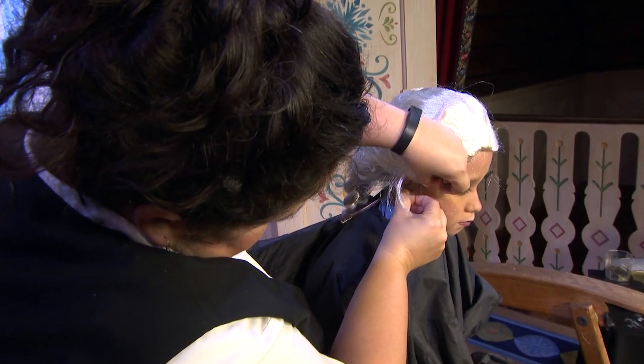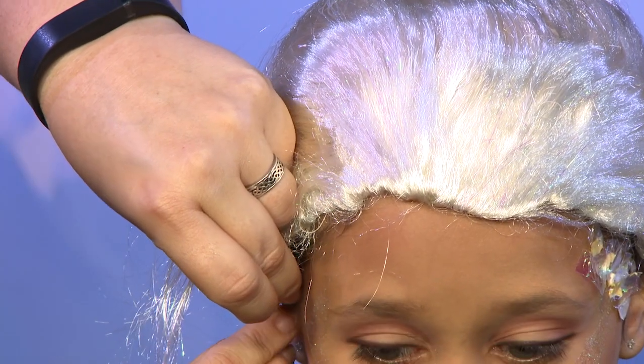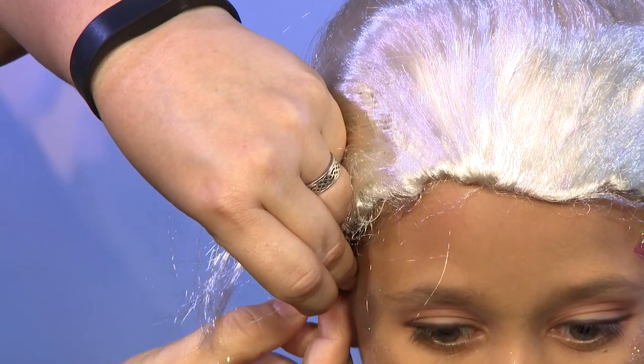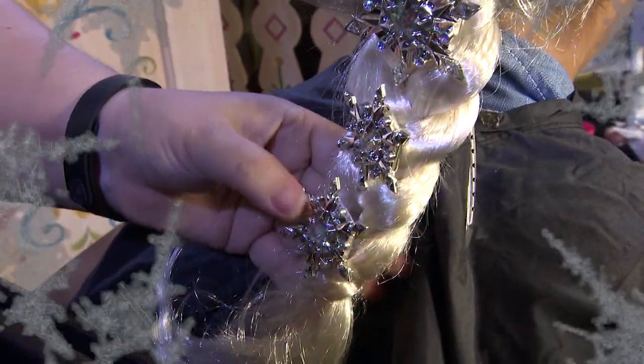So when you pin the wig on, do you pin it to the wig cap or to the hair? You're going to take your bobby pin, grab a piece of the wig, then grab a little bit of the wig cap and the hair. We also have a couple of little snowflakes we're going to put in the wig. You can get these at the Disney store.